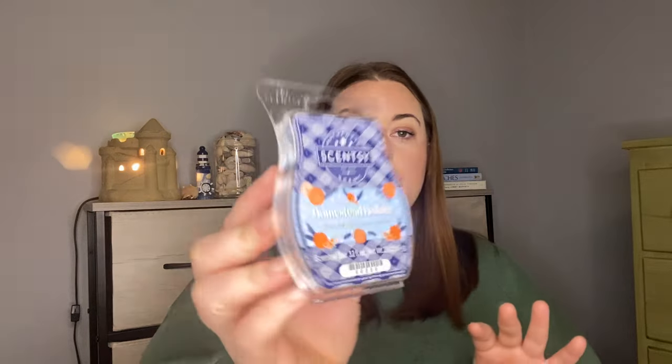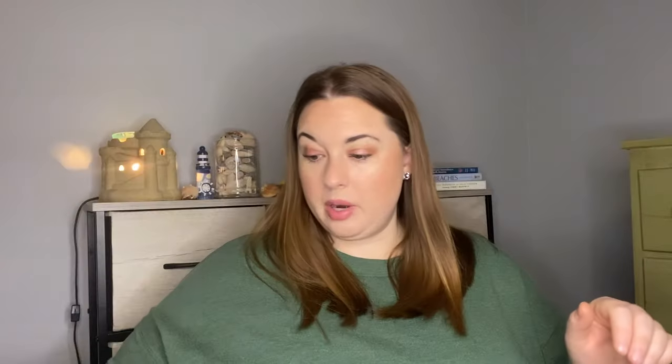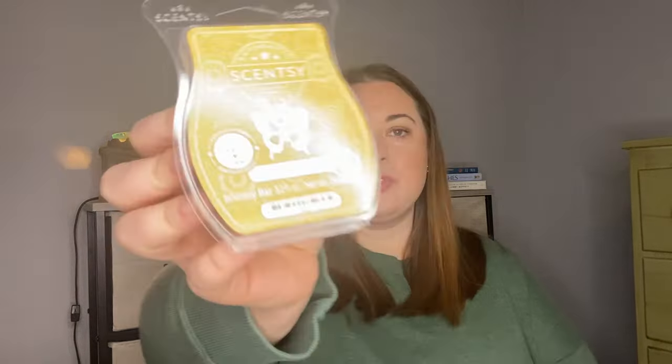This one is Homestead Holiday from the Scents of the Season Collection — Blood Orange, Cinnamon, Fir Needle; just a great classic Christmas scent. Bringing Back My Bar: I have Cinnamon — I don't think I'm going to want more of that one, but we'll see. Toasted Apple Butter — I'm unsure about this one, so I definitely need to melt it and give it a try. Whipped Vanilla Pear — I know I want more of this; I love this scent and cannot wait to melt it. And Frosted Ginger Cookie, a repurchase for me — I love this bar. I definitely really went through my Scentsy over the last couple of months.